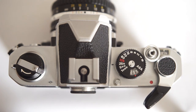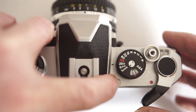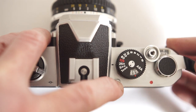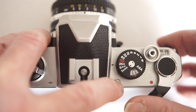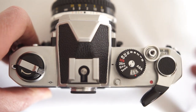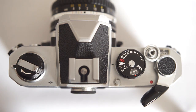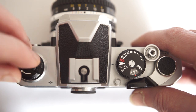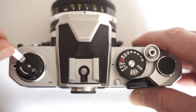This camera has a trick up its sleeve — it can do double exposures. Push this little button here and wind on. That disengages the transport mechanism, leaving the film in the same place. Film rewind is easy: flip up the little crank and turn.